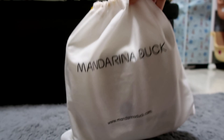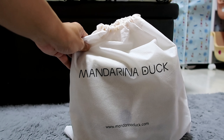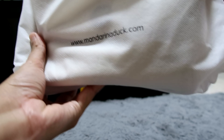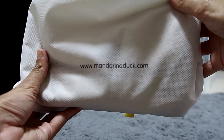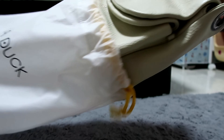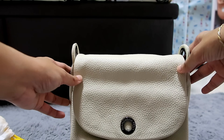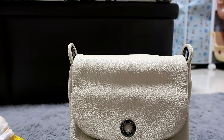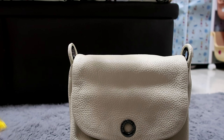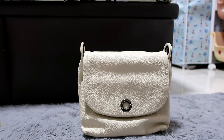So this comes with a dust bag — it says Mandarina Duck on it. I heard there used to be a shop here in Singapore for this brand. The website is mandarinaduck.com. And it's a white, off-white Italian leather bag. Mandarina Duck started their journey from 1977.